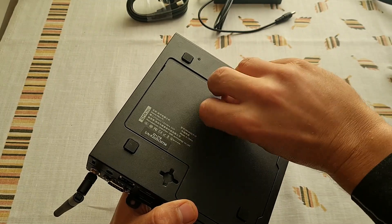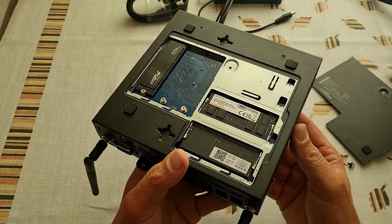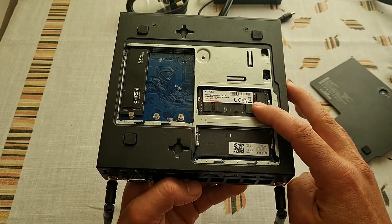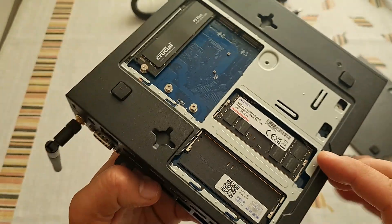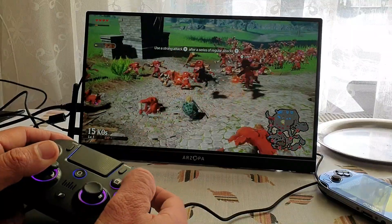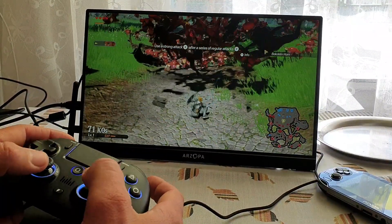From the bottom you can easily access three M.2 slots for expanding your storage and you only need your own fingers to get inside. There are two RAM slots in there, easily accessible too. My mini PC came with 32GB of DDR5 RAM and 1TB of M.2 SSD.